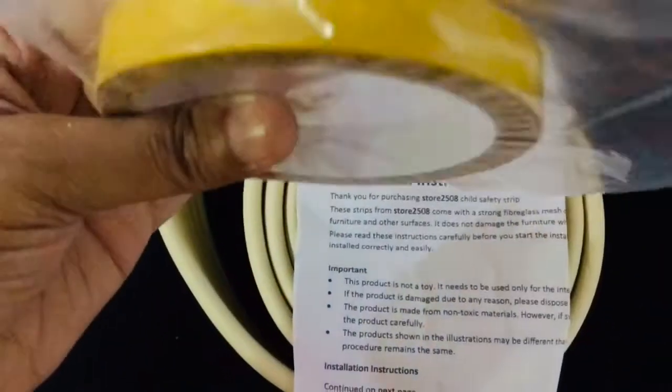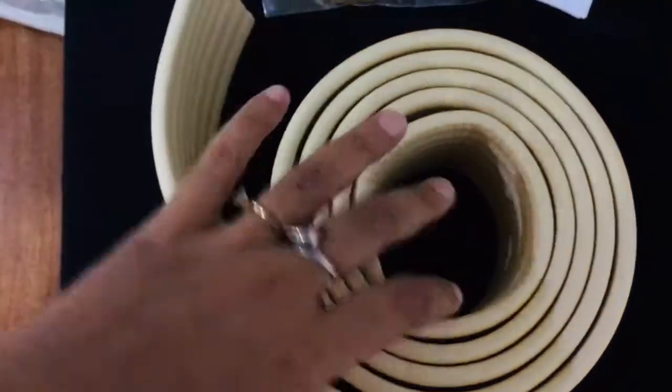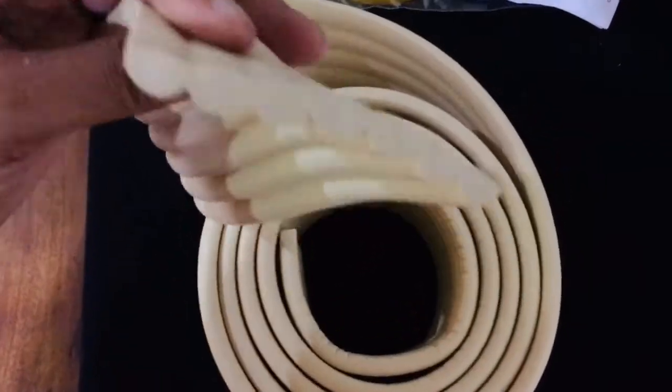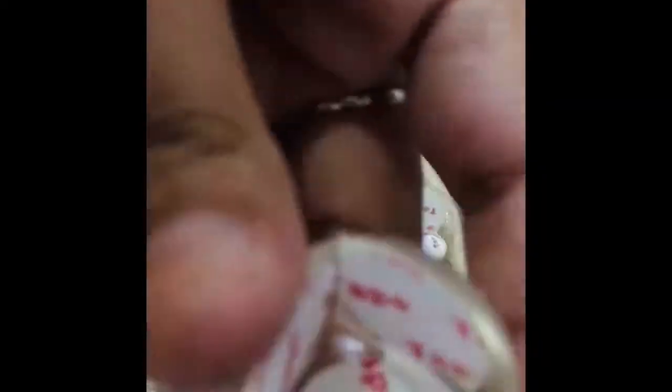Make sure to choose one which has good adhesive. I have two options: one can stick to any particular surface with the help of a tape which is provided, and the second one is readily available for corners and edges — you can just remove the sticker and stick it directly.